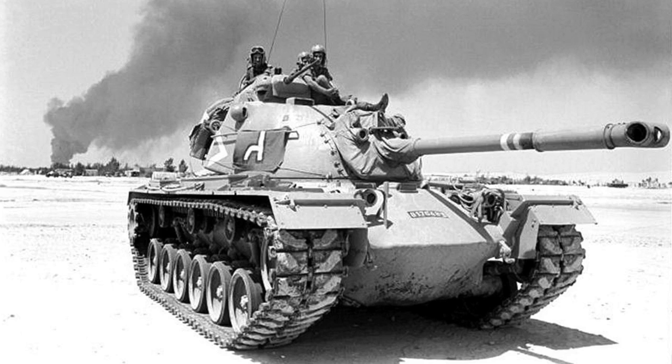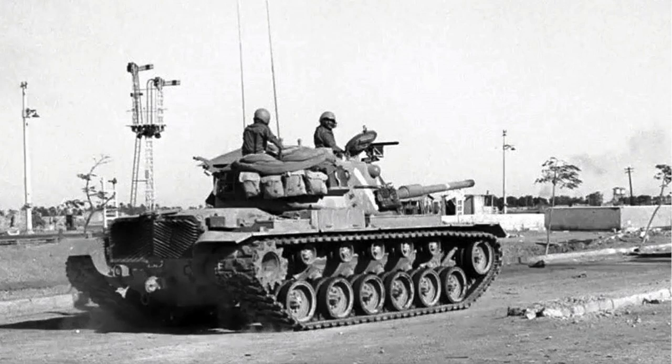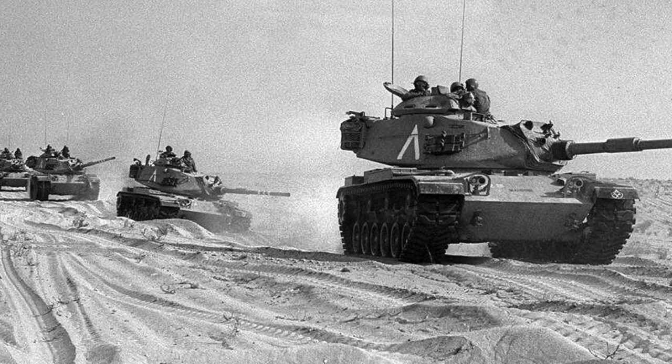In the 1960s and 70s Israel purchased surplus M48 tanks from US and German stocks. Several dozen Jordanian M48s captured in 1967 were also added to the Israeli tank forces. Initially the M48s were used in their original configuration, but after 1967 they were upgraded to MAGAK-3 specifications, replacing the 90mm gun with the L7 105mm weapon, fitting a low profile Commander's coupler and a more powerful diesel engine. About 540 M48s and M60s were in service in 1973 at the outbreak of the war, a figure that had dropped to about 200 by the end of the conflict.